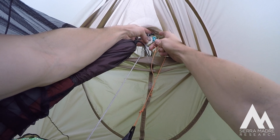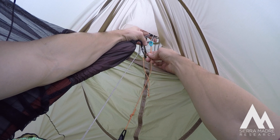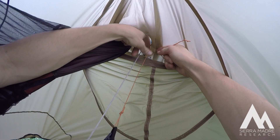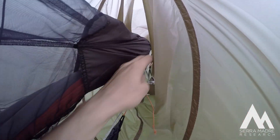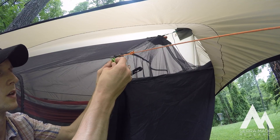It should be on the carabiner. If you need another one, tie another loop on that gear stash sling. It's important that you need to tighten the blue quick connects so that the barrier is sitting above the bottom of the fly. This will prevent rain from dripping down from the fly into the barrier.